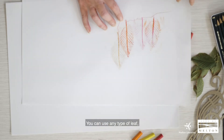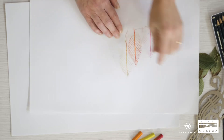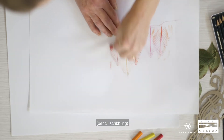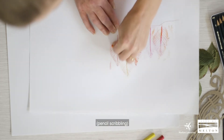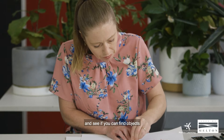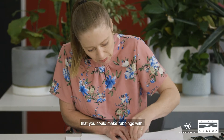You can use any type of leaf — any leaf that has texture. Have a look around your home and see if you can find objects which have a textured surface that you could make rubbings with.